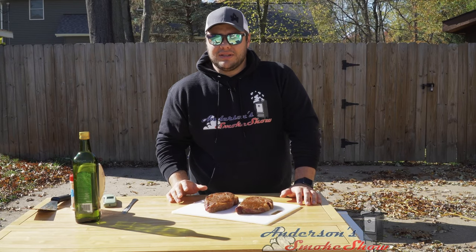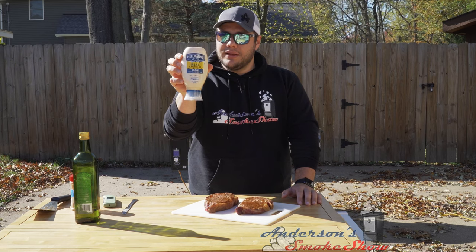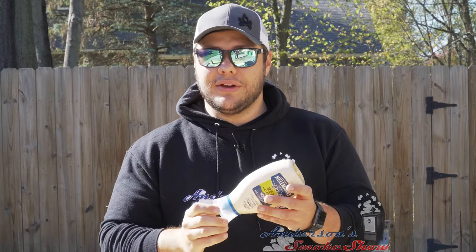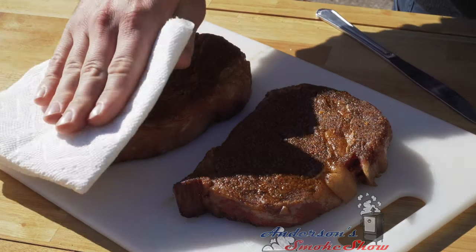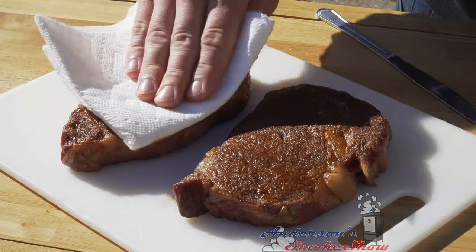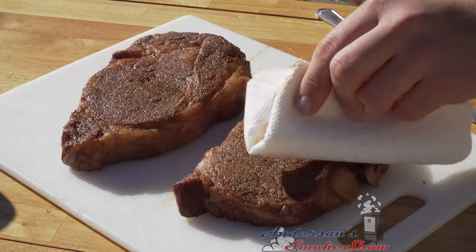I'm gonna let you in on a little secret when it comes to searing. For years I have been using mayonnaise on my grilled cheese to get a nice, perfect crust. So today with these steaks I've got some Hellmann's mayonnaise, and we're going to put it on these steaks to get that perfect sear. Now I know for some of you this doesn't sound good, but just trust me. The first thing I like to do is lightly dab the steaks — that's gonna help take any excess moisture off the surface. I don't want to be too rough though, because I'll lose that rub.